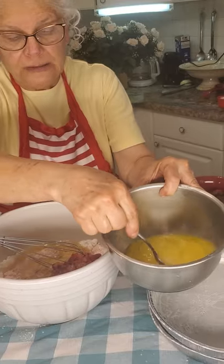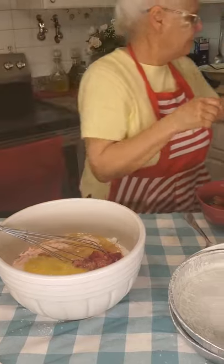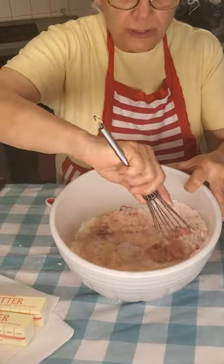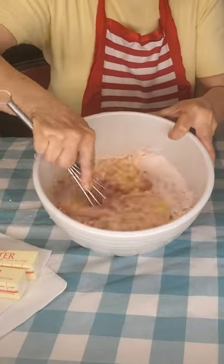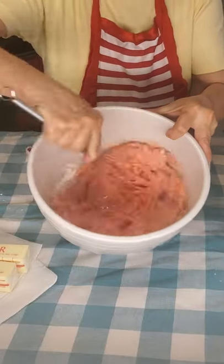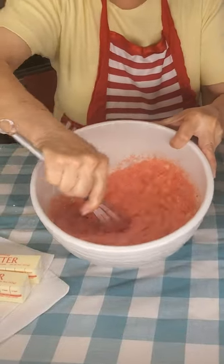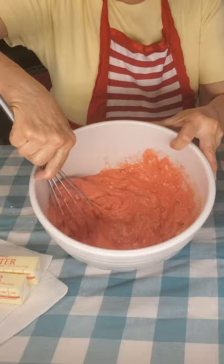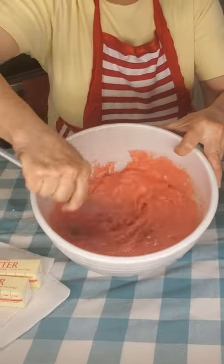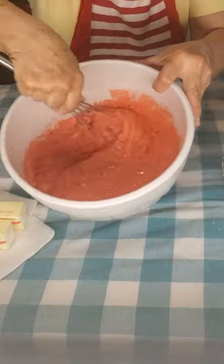We're going to bake this cake for about 28 to 30 minutes. You can use a mixer, but I've just used my whisk and it really works out good. Look at that color — you've got the chunks of strawberries. This is the best cake ever. Pop them in the oven and bake for about 28 minutes. Don't over bake them — you don't want your batter to get tough because this batter is a very light and beautiful batter.